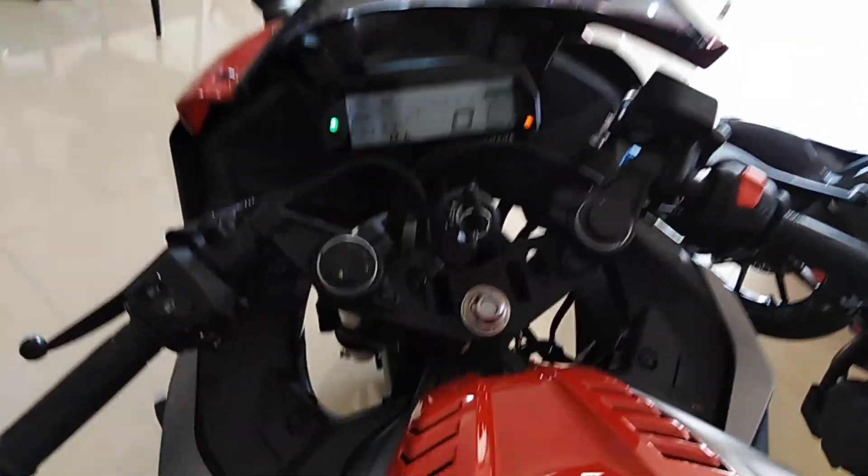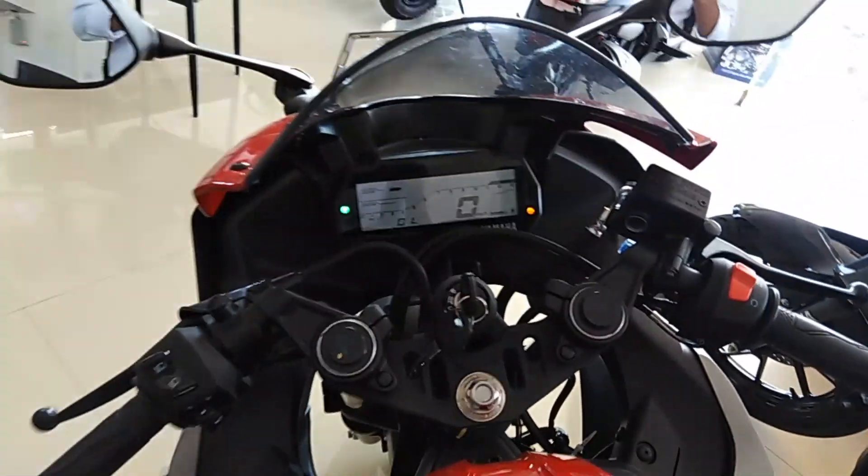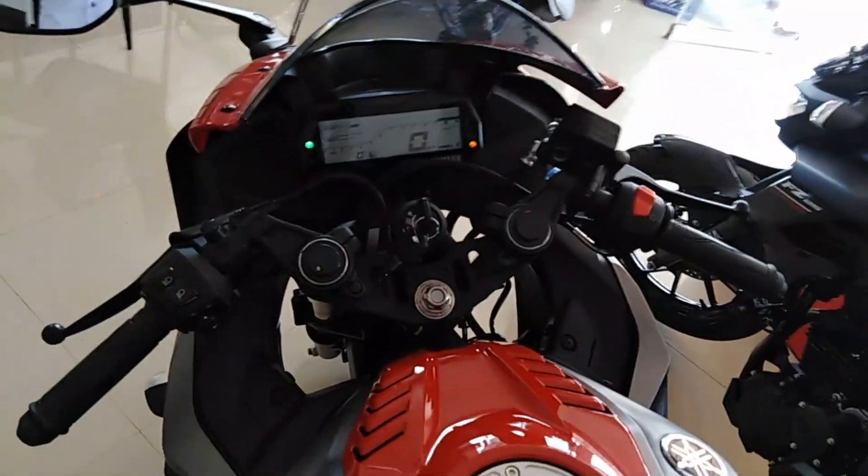It also has a decent instrument cluster. It is a sports motorcycle.